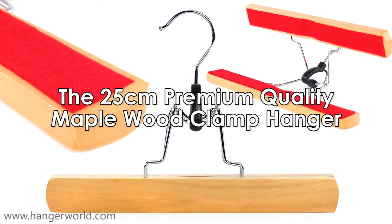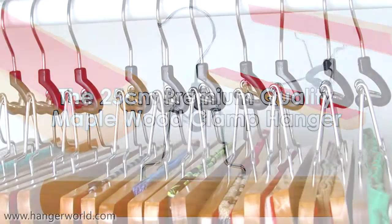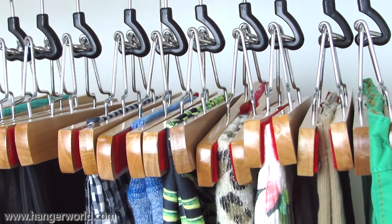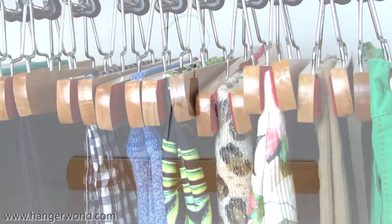The 25cm premium quality Maplewood Clamp Hanger brought to you by Hanger World. A neat, compact and very practical space-saving design, ideal for hanging your skirts, trousers and many other garments securely and tidily.